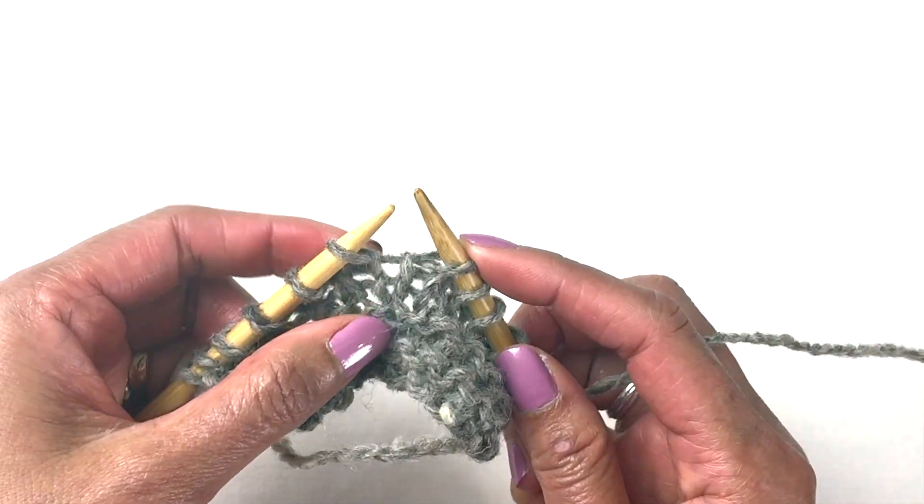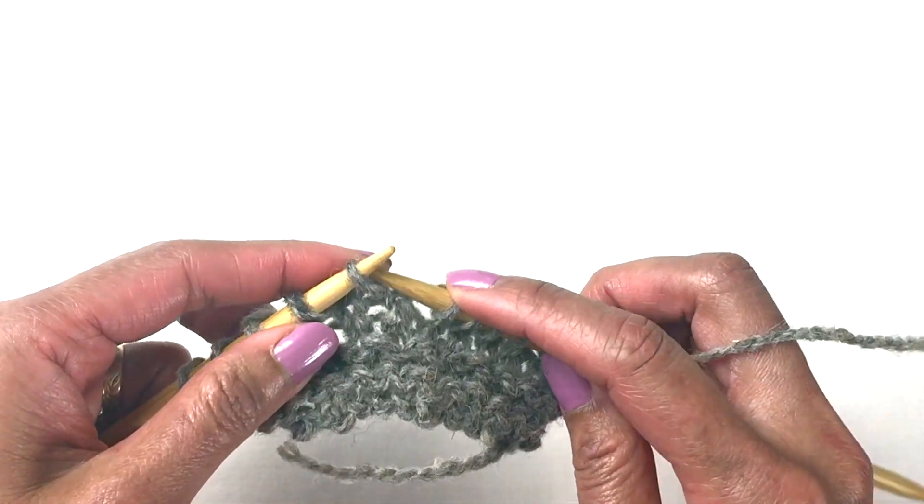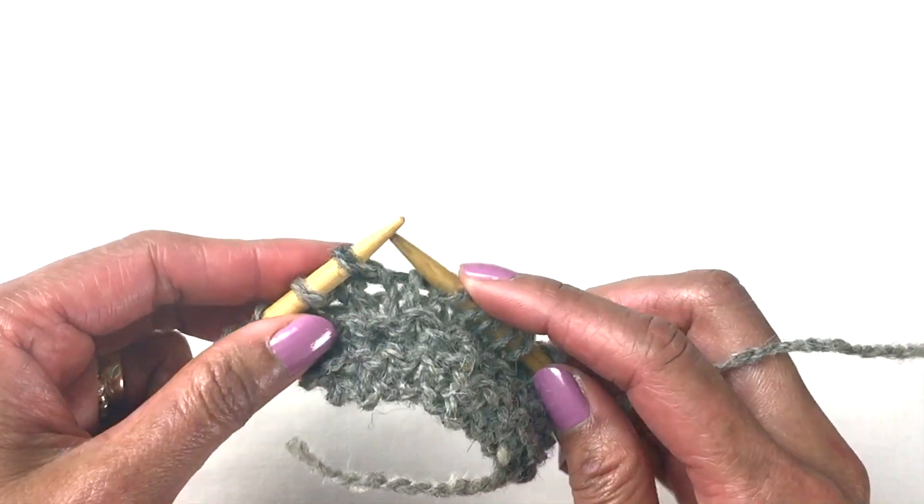So if the instruction says slip one, you just slip one stitch. That's all there is to it.